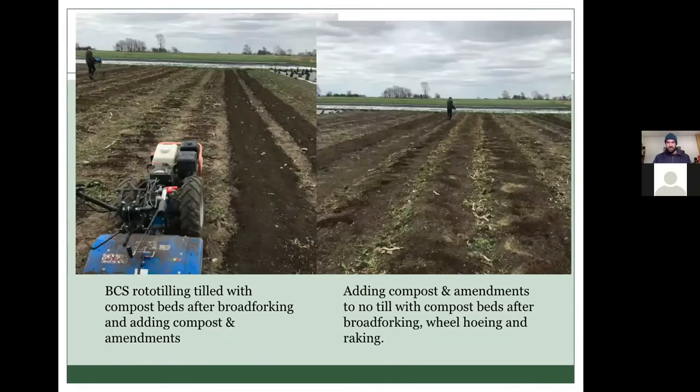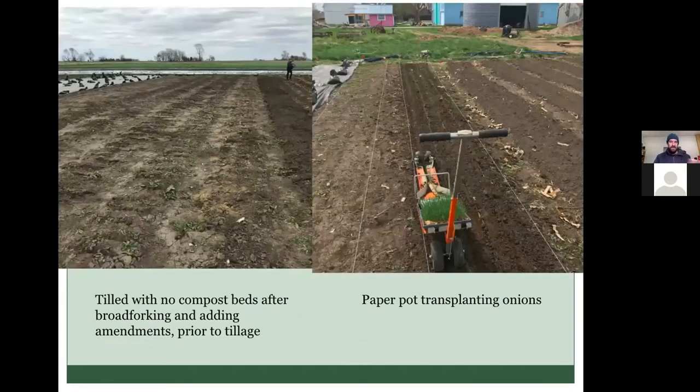For the second year bed prep, on the left we're rototilling those beds in after spreading the amendments and compost. On the right, we've wheel hoed and then raked all the residue out of the no-till beds. My worker Sam is spreading compost and amendments onto the top, and then after that we'd use the tilther to till that in. You can also see the tilled beds where we were going in to rototill.